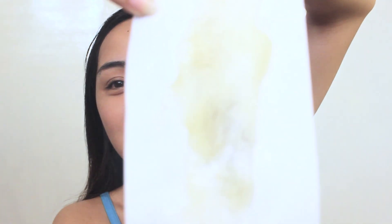So here it is, guys. This is how it looks like. Look at the hairs — there are a lot of hairs that were removed. As you can see, it's a little red. I guess almost 95% of the underarm hairs were removed.